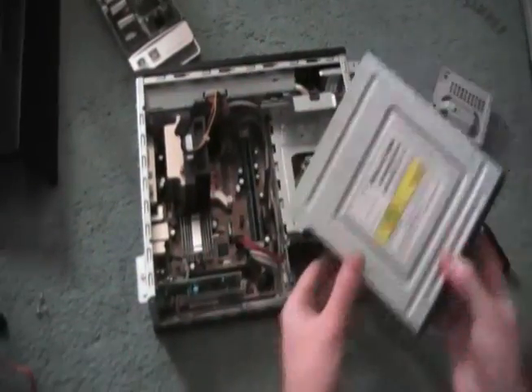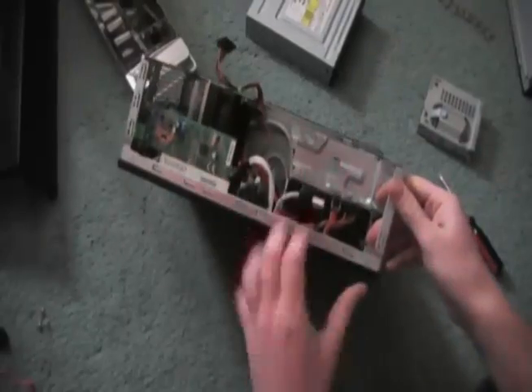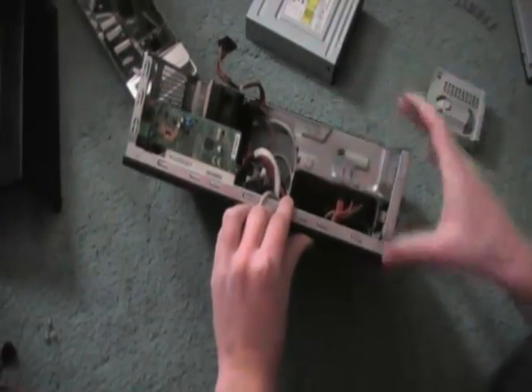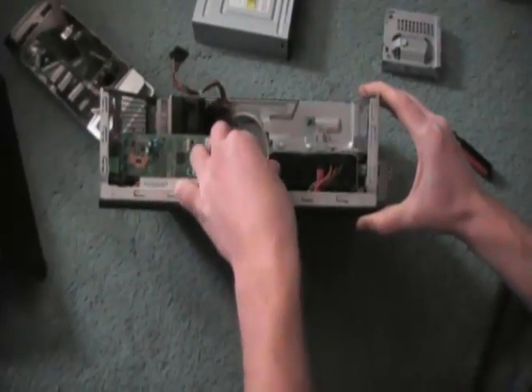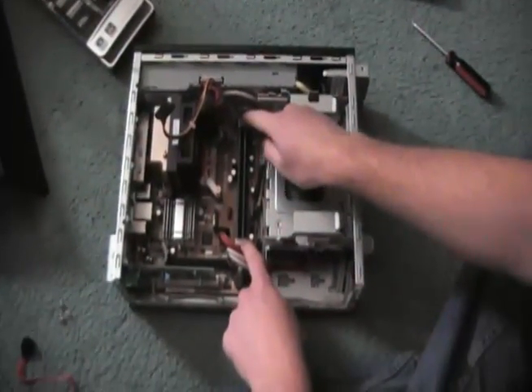And this will give you access to more of the machine, as you can see. We have the cords — the SATA and the power cord connecting down here. The drive will slide out if you unlock it. If you need to, here are your RAM sticks to change. And that's how you take apart the HP Slimline desktop.